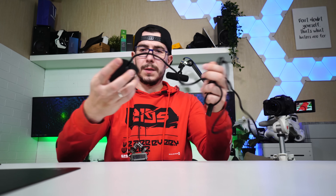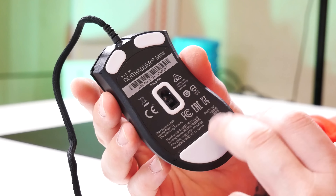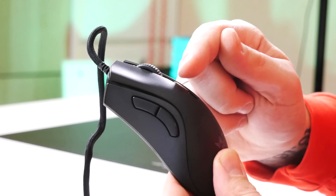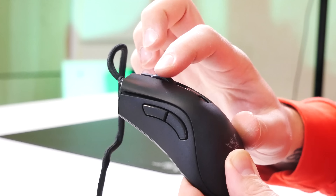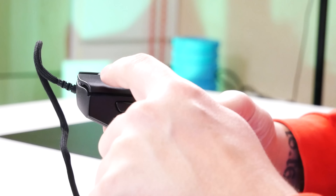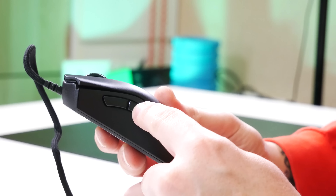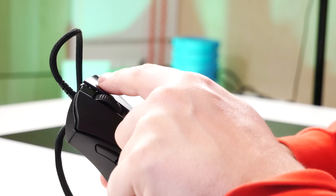Вблизи: сенсор у нас на 8 500 DPI. Тефлоновые ножки. Переключатели Razer на 70 миллионов нажатий. Колёсико прорезиненное — щелчков отчётливых нет, но они бархатистые. Наклона колёсика нет, оно умеет нажиматься. Итого: раз, два, три, четыре, пять, шесть — шесть настраиваемых кнопок, которые можно настроить под любые действия. Боковые клавиши не продавливаются, у них отчётливый клик.